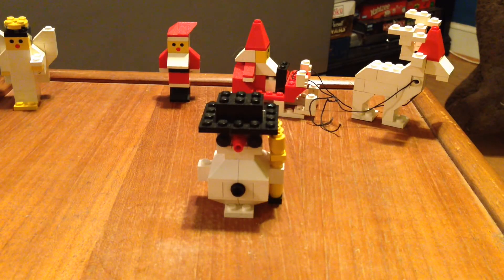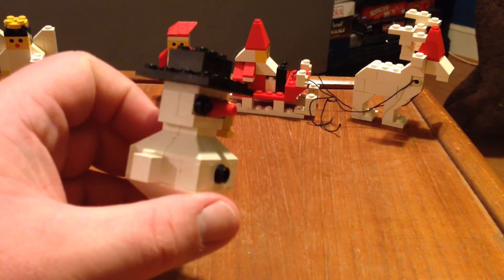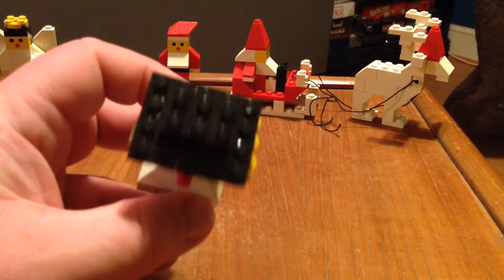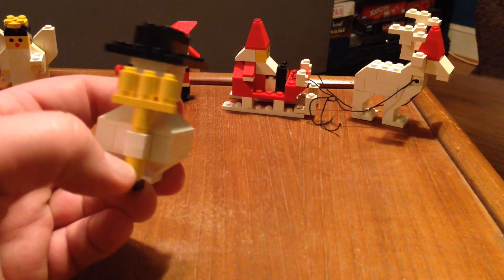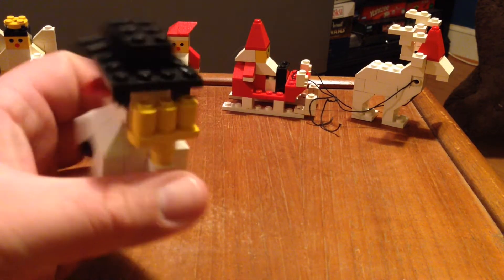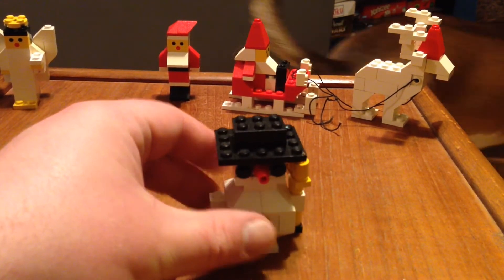I'm going to leave my favorite for last — it's the snowman, set number 1625. He came out in 1989 as well and he is a total of 40 pieces. He's got the little cone piece for a nose. I like the broom — it's pretty cool. It took me a while to find this guy online; I found a different one, very similar. I actually had to order one little round piece to finish him up. This is the snowman and he is my favorite of the bunch.